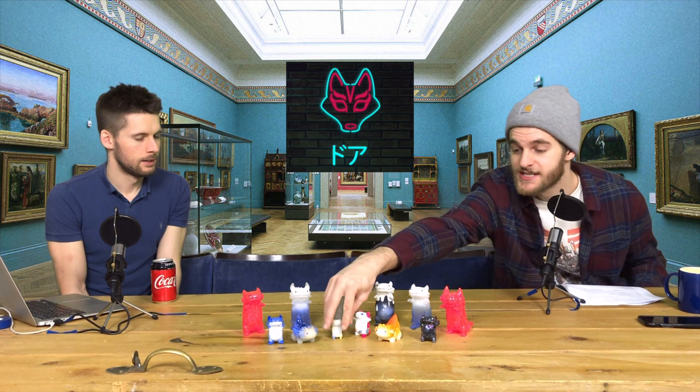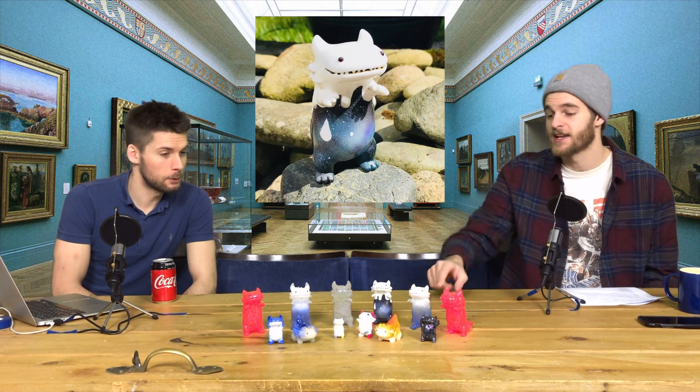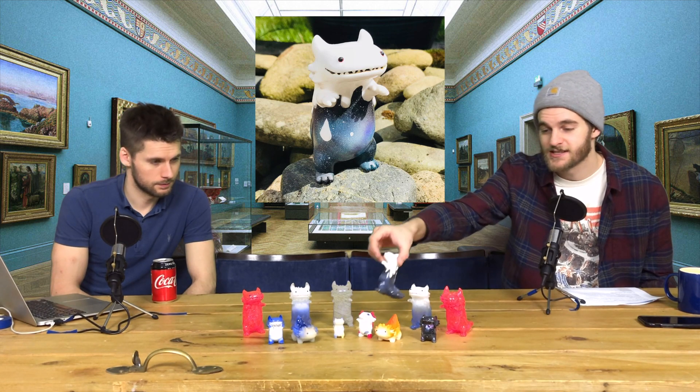We actually met Shoko Nakazawa at DesignerCon. She got this one signed because I'd just got it from the booth, but I'd put these two in the car just an hour before seeing her, and I didn't realise she was there until I was literally in the queue. She's one of those lovely artists, and I showed her some of the ones that I've painted — I painted this guy with a sort of galaxy effect dripping down.